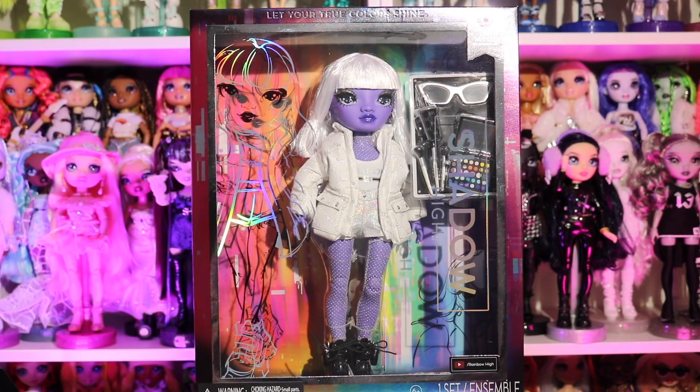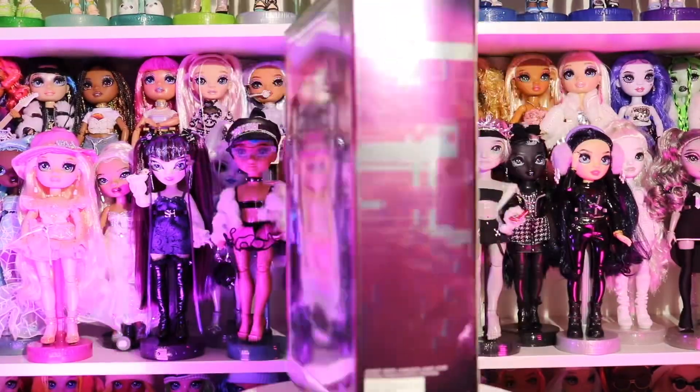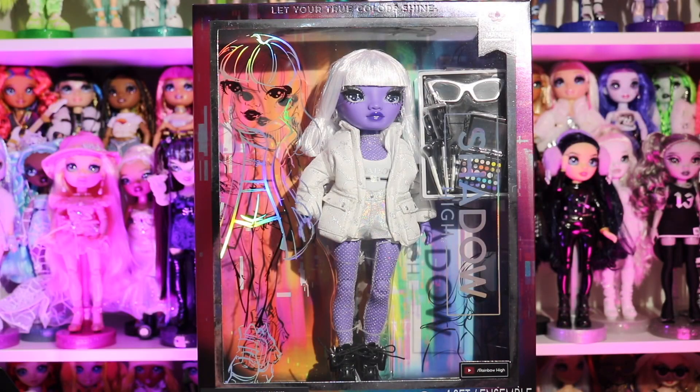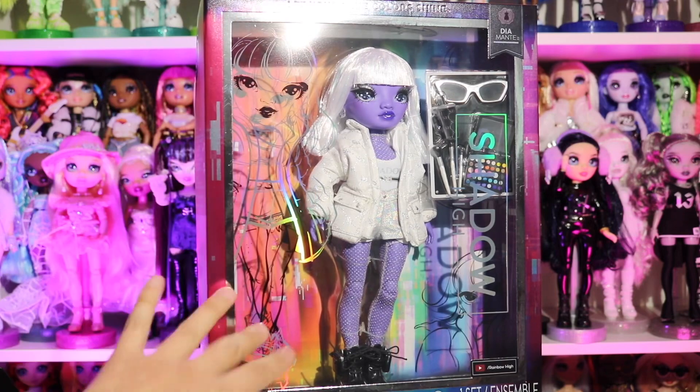What's up everyone and welcome back to my channel! Today's video is going to be all about Miss Diamante. I'm really excited because honestly, out of all of them, when I first saw this one she was my least favorite, and I feel like she's definitely grown on me — so we need to unbox her and talk about her.